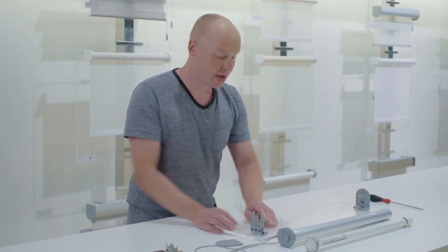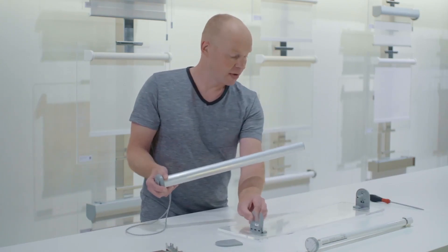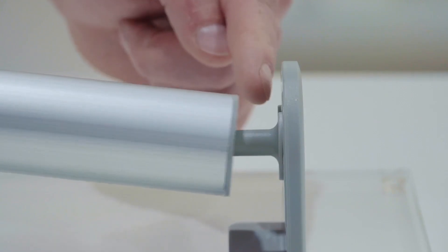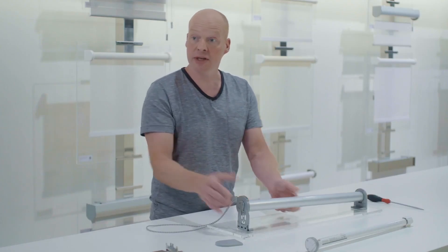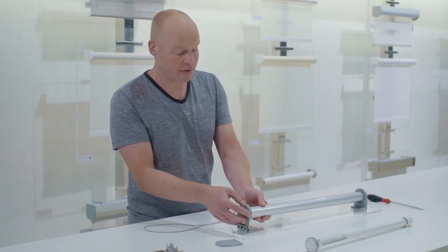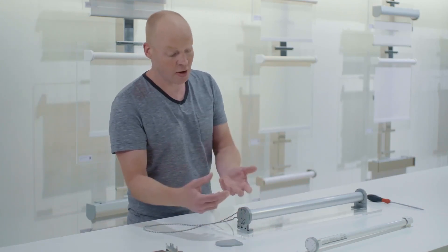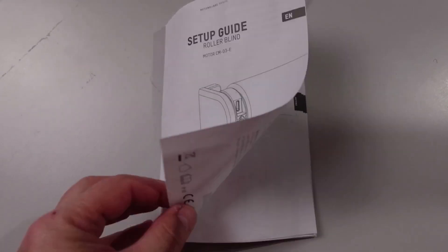Next you put your cover plate on the other side, then lift up your blind — this is easy to do as a single-person install. You just slide it neatly onto the spindle and then clip it in to the other side. It just easily slides in there and the blind is all ready to go. All you do now is put the last cover plate over the end and you're complete.